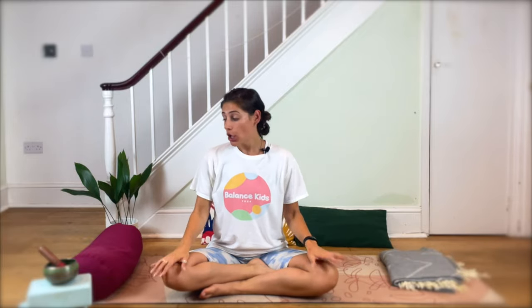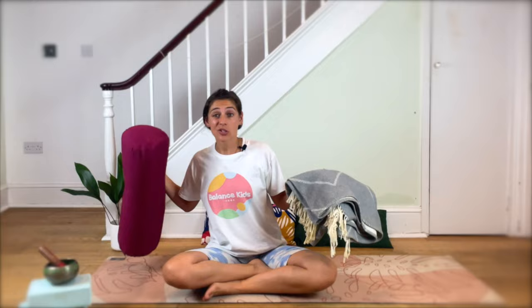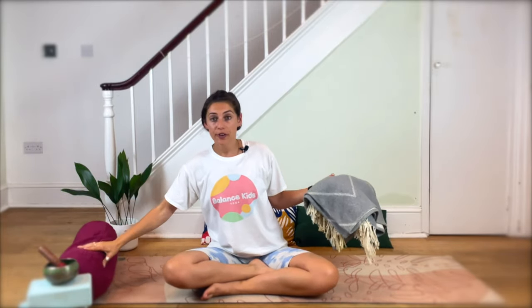Hi, I'm Oli from Balanced Kid Yoga and for today's teen yoga session we're going to do something cozy called Yin. You're going to need lots of pillows and blankets, whether they're yoga ones or just ones off your bed and sofa. So pause the video, go and grab as many cushions and blankets as you can, and I'll meet you back here.